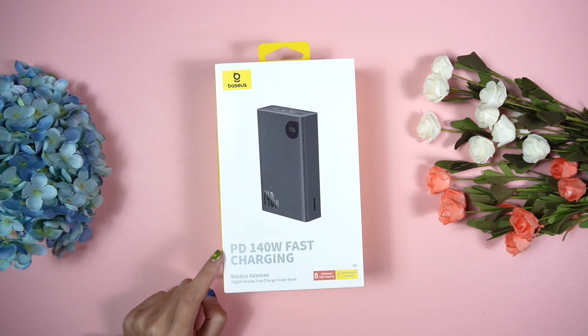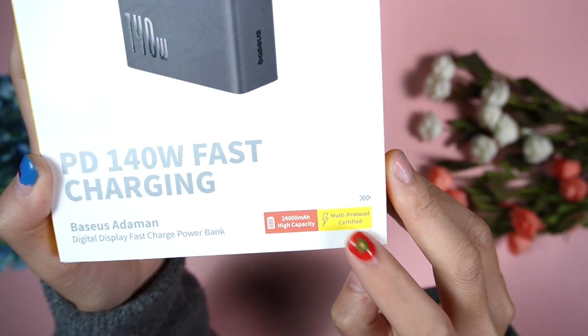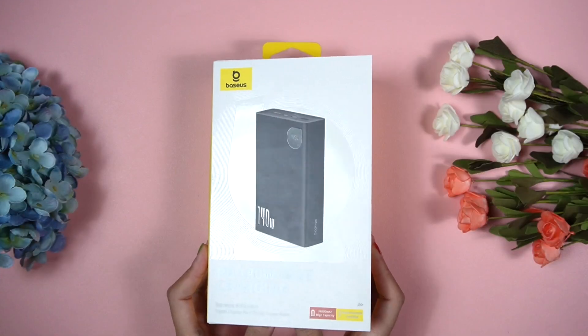Here comes the box of the Bezus Adamant digital display fast charge power bank — it supports PD 140-watt fast charging. Let's go through the unboxing first. This one comes in very nice packaging: simple yet very attractive.